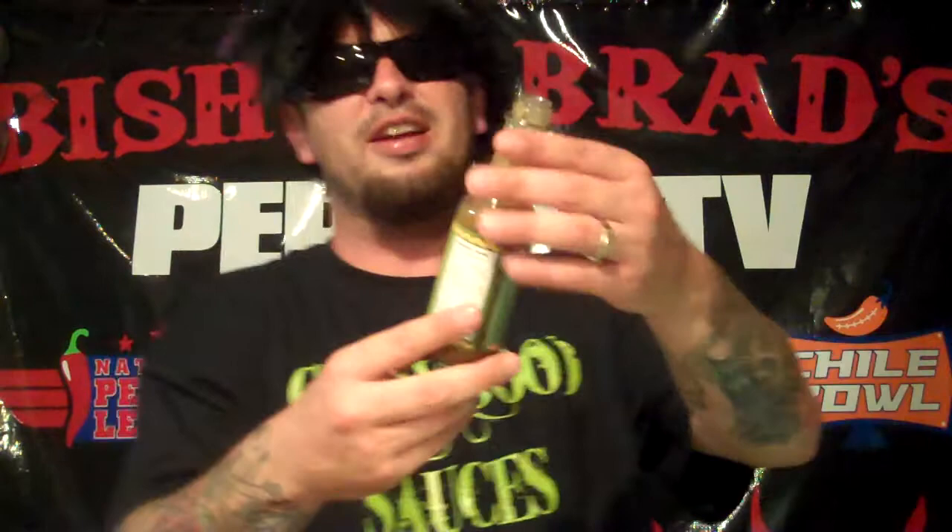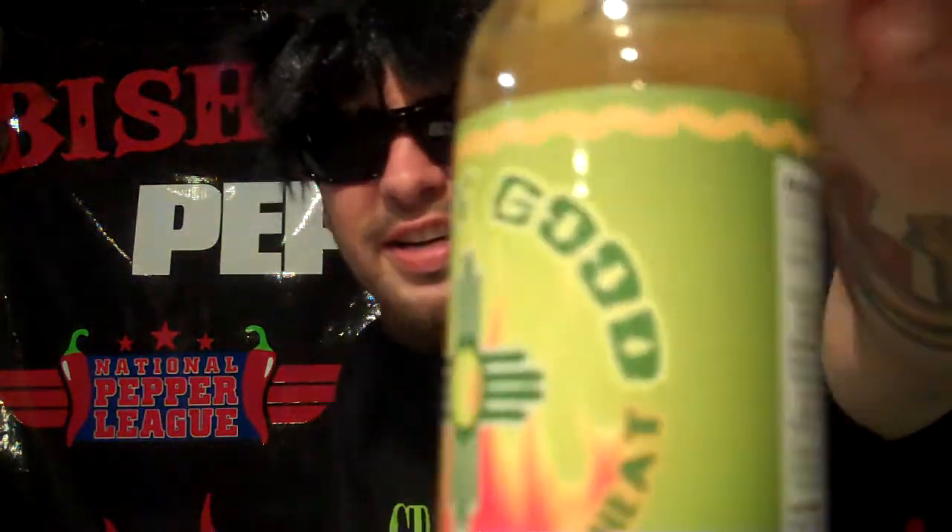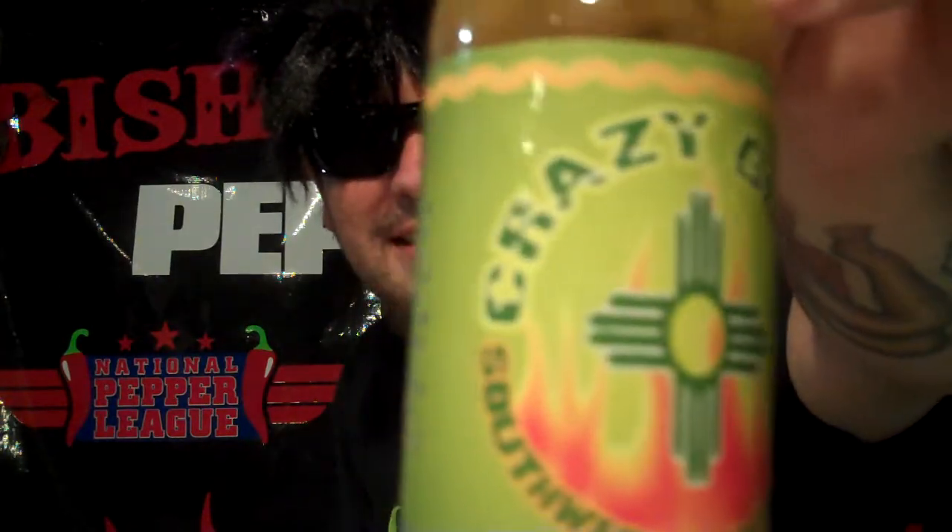Crazy good, baby. On flavor, I'd give it a 9 out of 10. On heat, I'd give it a 2.